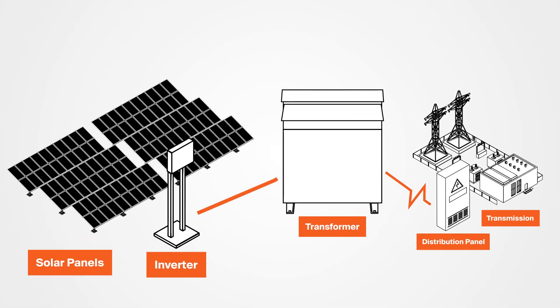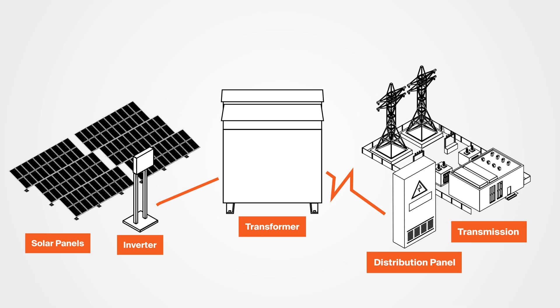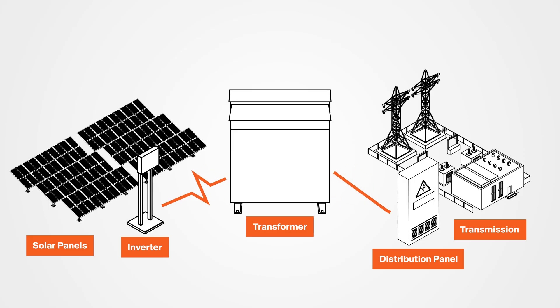These voltage disturbances can create impulse-like effects in the transformer's high voltage windings, which are feeding the grid. Transient overvoltage spikes on the utility side can also pass back to the inverter, and that can damage an inverter's sensitive components. So in solar applications, e-shields protect the transformer, the grid, and the inverter.